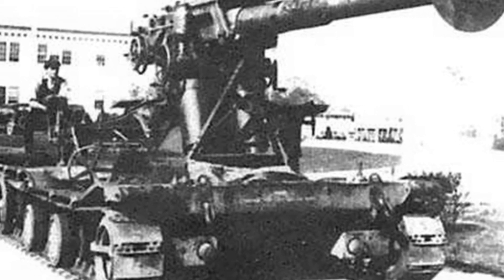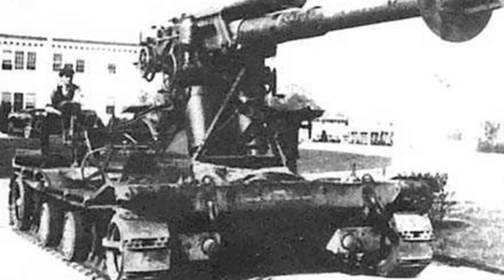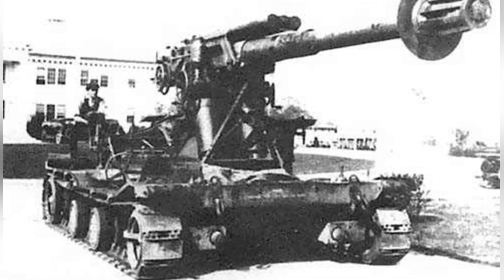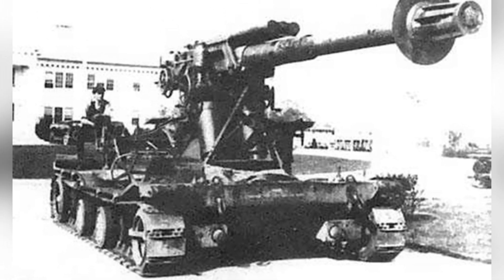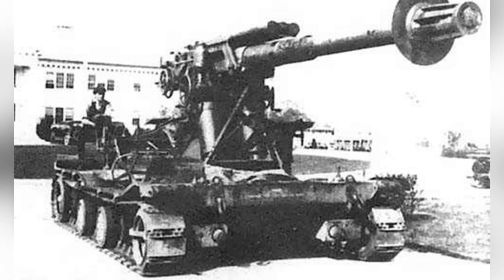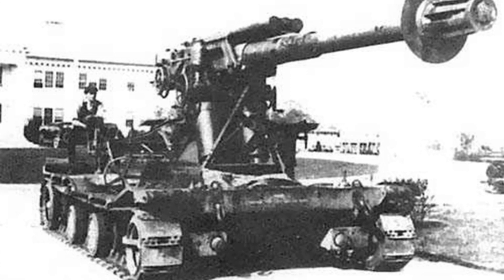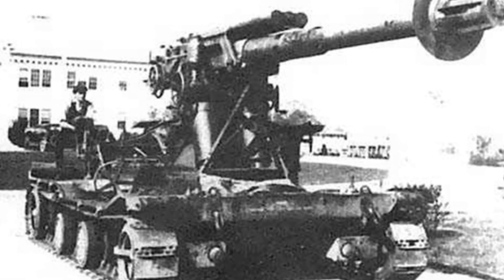Shortly after the end of World War I, a committee proposed a series of weapon concepts, including the idea of installing anti-aircraft guns on mobile chassis, suggesting the design of self-propelled artillery. Christie used his wheeled and tracked chassis to design two calibers of self-propelled anti-aircraft guns, the 3-inch and 4.7-inch.